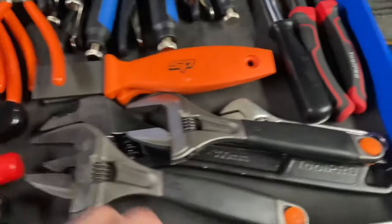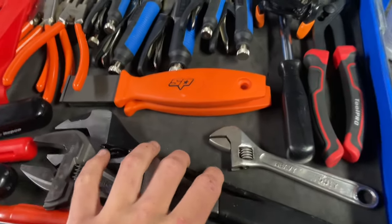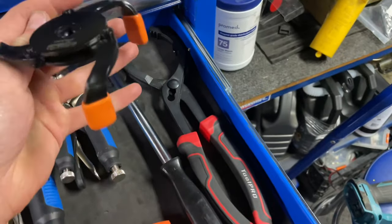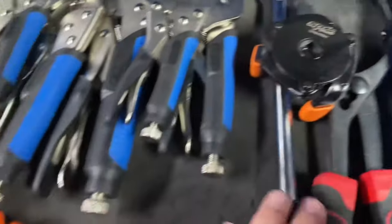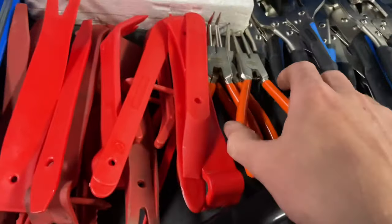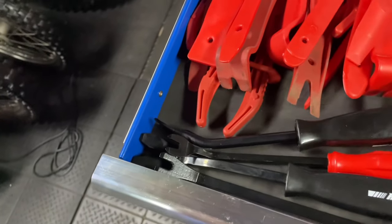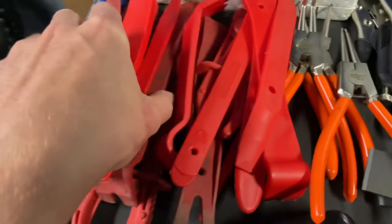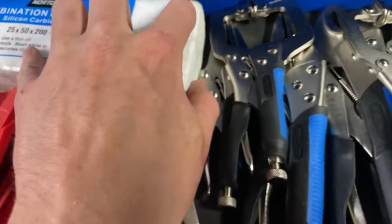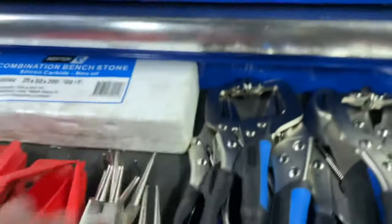This one's got Bahco shifters — my favourite shifters, use them at work all the time every day, they're really good. Carbide scrapers, oil filter pliers, strong filter wrench, seal remover, SP Tools brand vice grip set. Here I've got just cheap eBay snap clip ones, hose pinches. And in here I just keep a lapping stone — that's what I use when doing head gaskets, just to flatten out the block or clean anything dead flat.